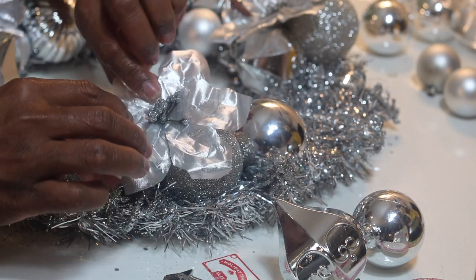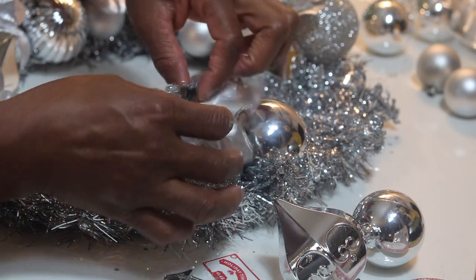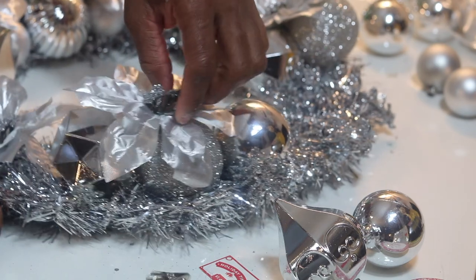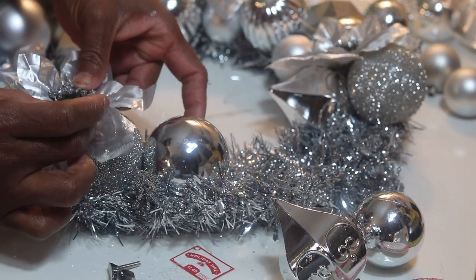This is where I chose to put the poinsettias on top of the ornament so they're more pronounced instead of down below. I think it looks better this way — you guys let me know!